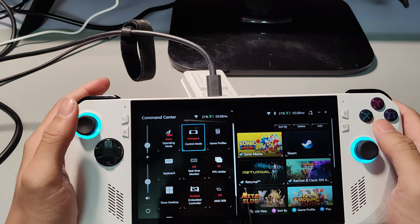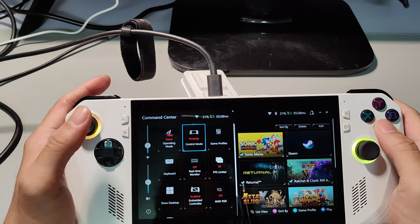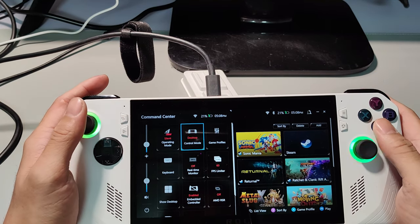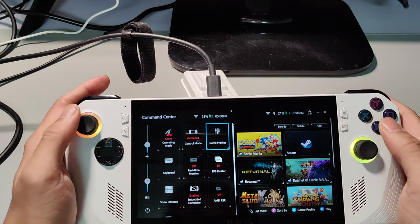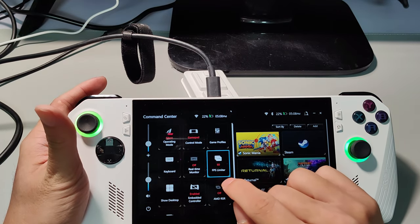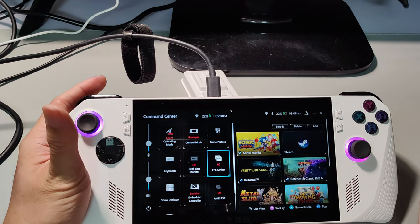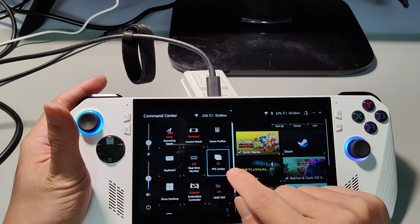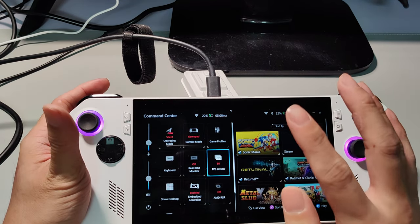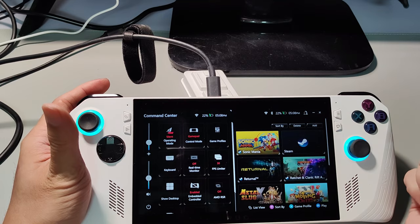This is the gamepad mode — some games require you to set it to gamepad mode. When you go back to desktop mode you can switch to desktop mode so you can move the mouse cursor. This is the FPS limiter, which is important when you're out without your charger or a large power bank — you can limit your FPS for a longer comfortable gameplay session. Indie games benefit most from this, like Sonic Mania where you can set it to 30 or 45 FPS combined with silent mode.